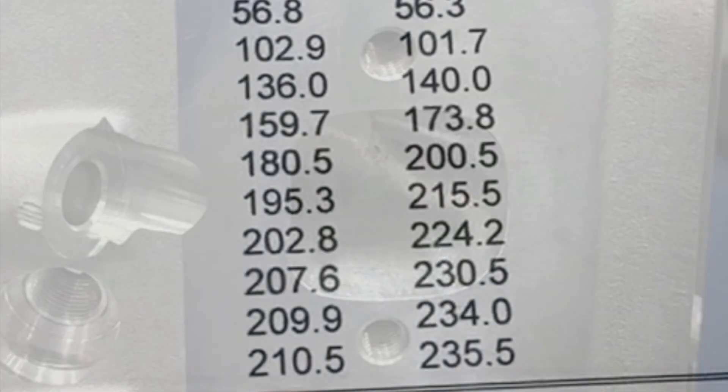Here are the flow numbers. Where I'm pointing, that's the stock flow numbers, and the ones next to it are ported — same bore fixture, everything else, no exhaust pipe used to flow these. At the lower lifts it doesn't gain quite as much, but as you go up further it gains quite a bit more — more than 20 CFM. It's a huge gain as far as exhaust flow. I'm not a proponent of the intake-to-exhaust ratio, but this one made it outstandingly higher. Really good exhaust flow now compared to the intake flow, which on these was only about 265.